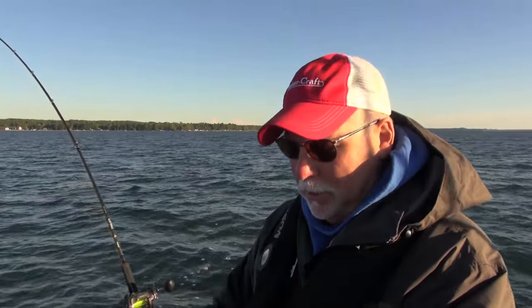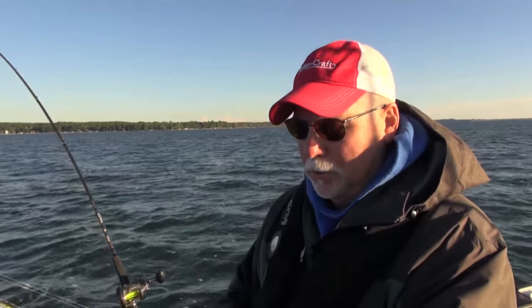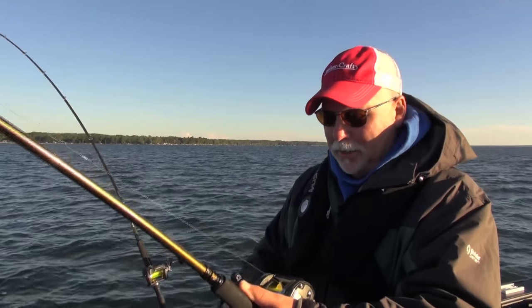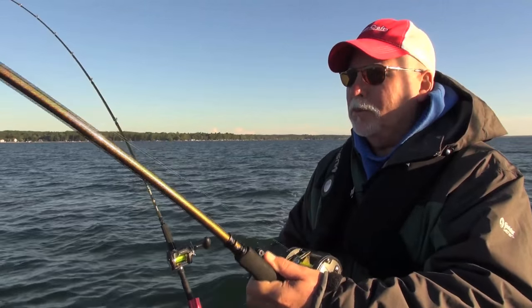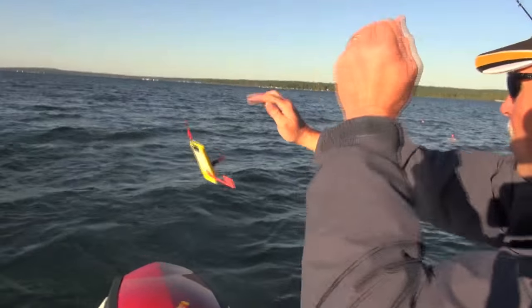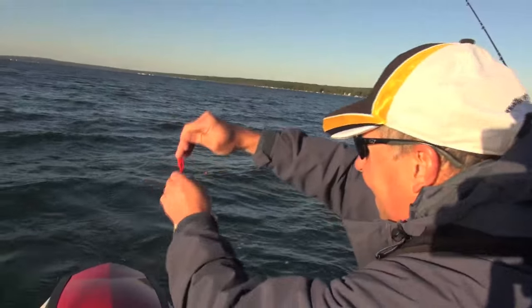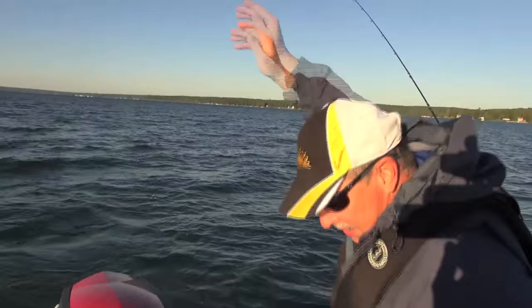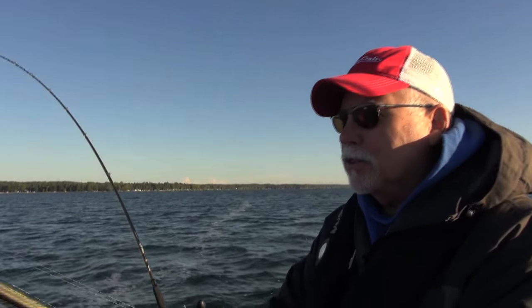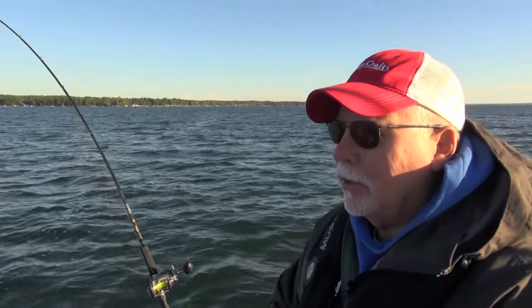Mark will get the board off the line and we'll see if we can get this fish in the boat. This is about the second or third time I've been out here with Mark and this is quite a unique fishery. We're getting some really nice steelhead — this year especially they're running a little bigger, 6, 8, occasional 10 pounder. Very nice fish for an inland lake steelhead fishery like this. This is an excellent walleye fishery too, and pike, so very unique.